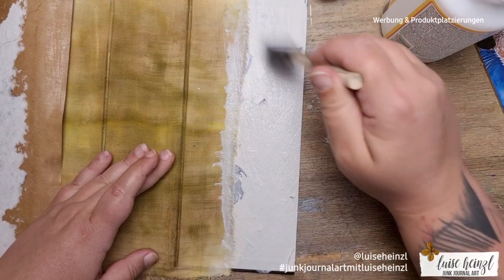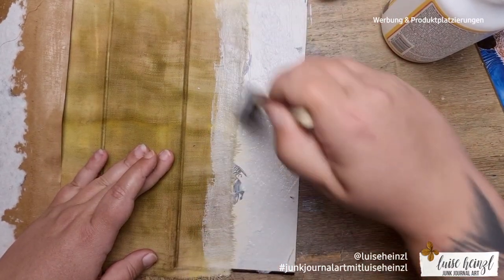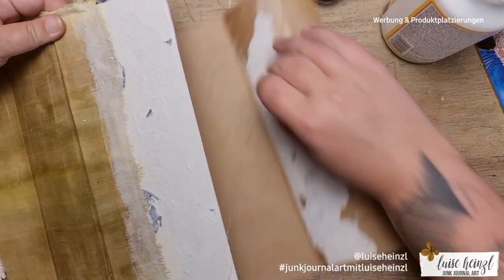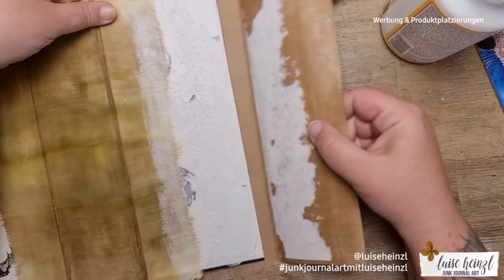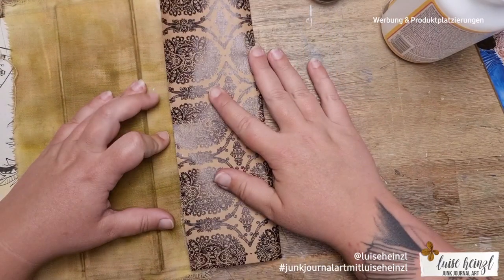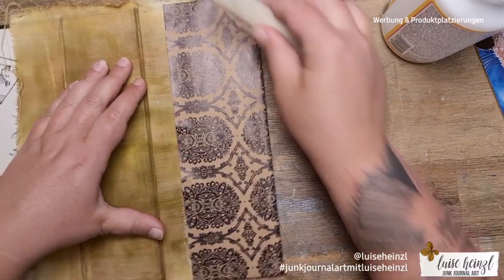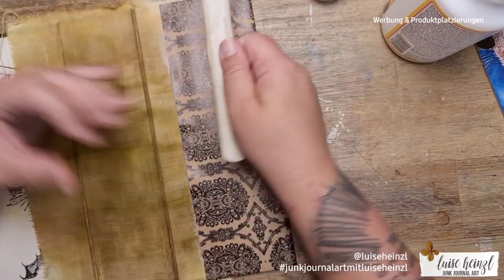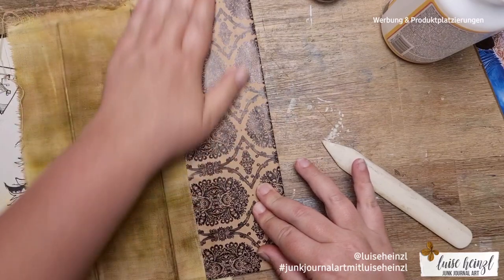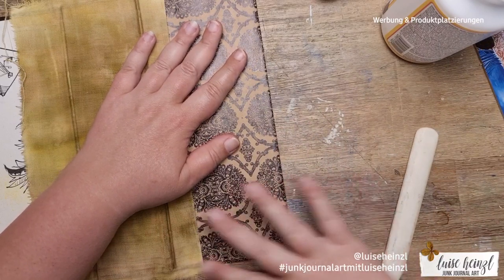I also forgot to glue the rest of the fabric to my book cover when I put the scrapbooking paper on, so in this step I'm repairing that. What I want to say is: please don't give up. If you have something in your mind and you want to bring it to reality, please don't give up. I can't translate exactly what I said in the German video, but please believe me those were some of the worst German words you could ever hear.